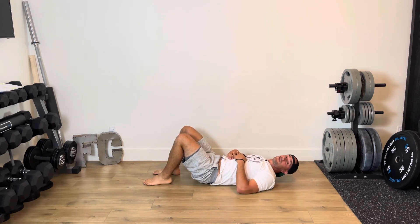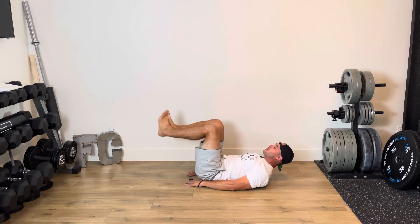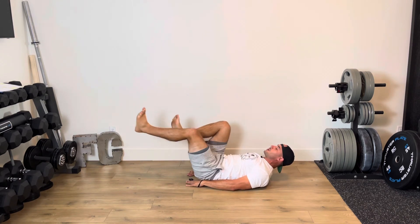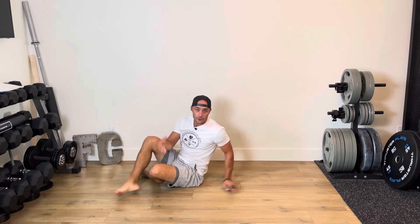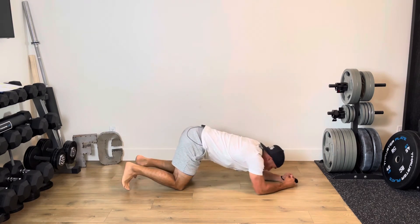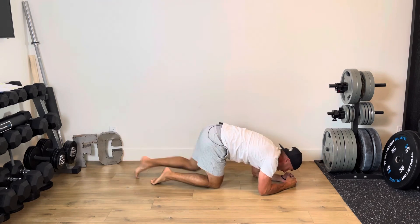Your alternative for this superset is to do alternating dead bugs, reaching out side to side, for the same amount of time prescribed for your leg raises. And then for your hold, you're going to hold a plank nice and strong, for the same amount of time as prescribed for that hollow body hold.